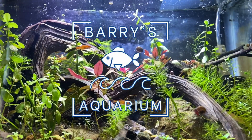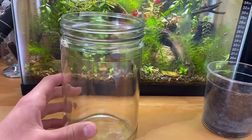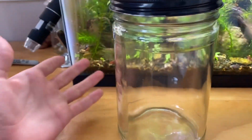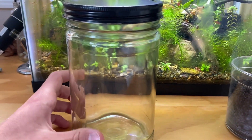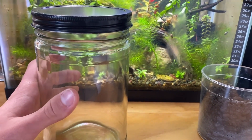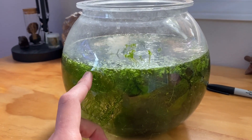Hey guys, it's Barry from Barry's Aquarium, and for today's video we're going to be setting up an ecosphere. If you don't know what an ecosphere is, it's basically an aquarium, just like this, that's in a sealed container. Typically they're smaller than the average fish tank. They're usually made out of jars, like mason jars, old peanut butter jars, which is what this is right here. I just painted the lid black. I'm going to be converting this old peanut butter jar into a cool little ecosphere. I also have all of these plants from when we took down my 20-gallon planted aquarium and made it into a saltwater fish tank.